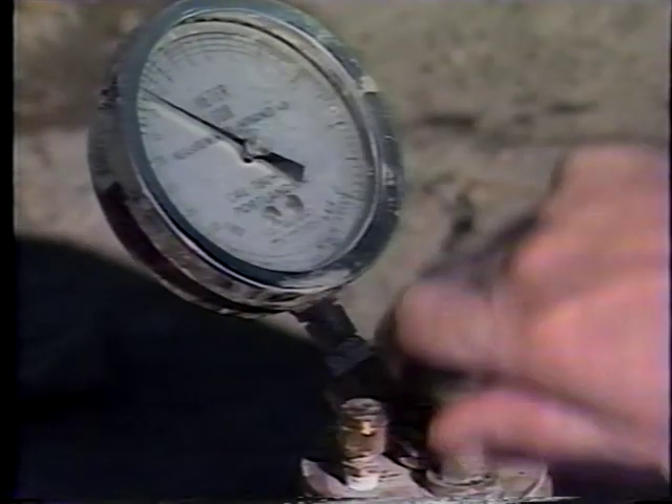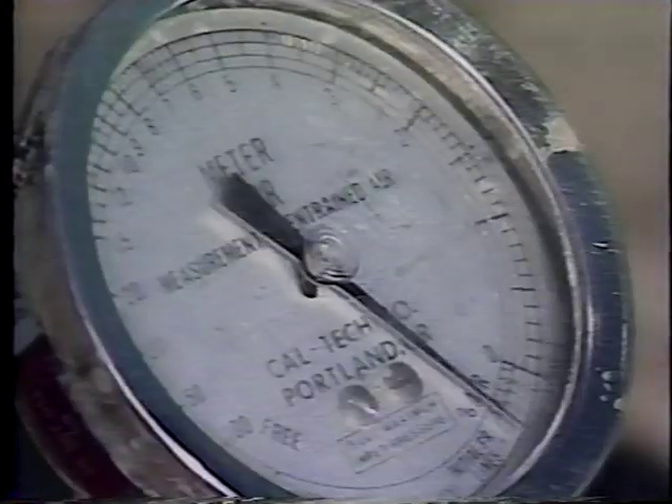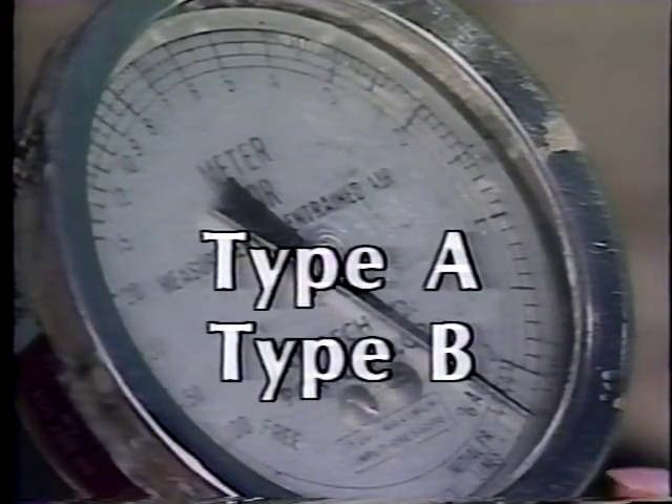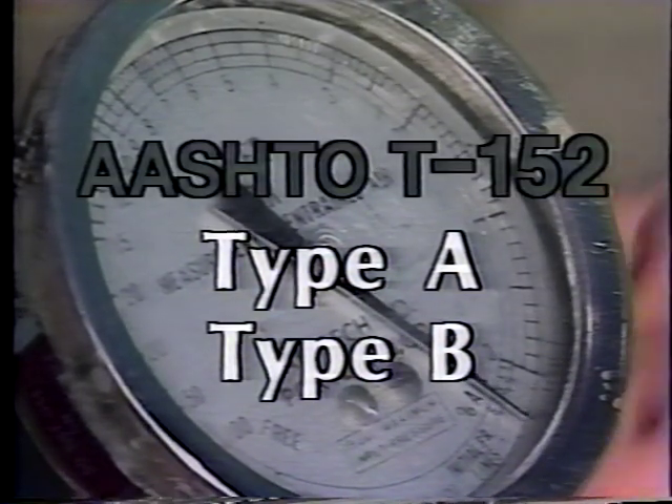The most popular method for measuring air content is the pressure method. Two types of pressure meters are available and widely used. They are referred to as Type A and Type B, and are covered in AASHTO T-152.